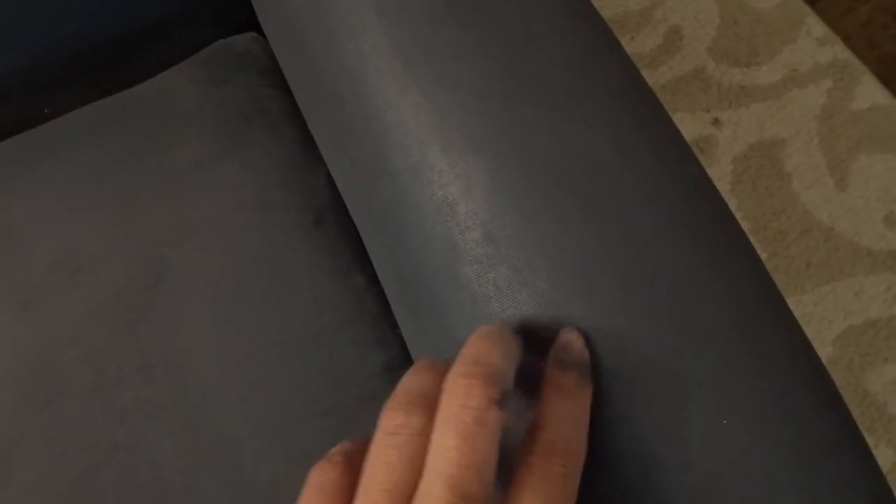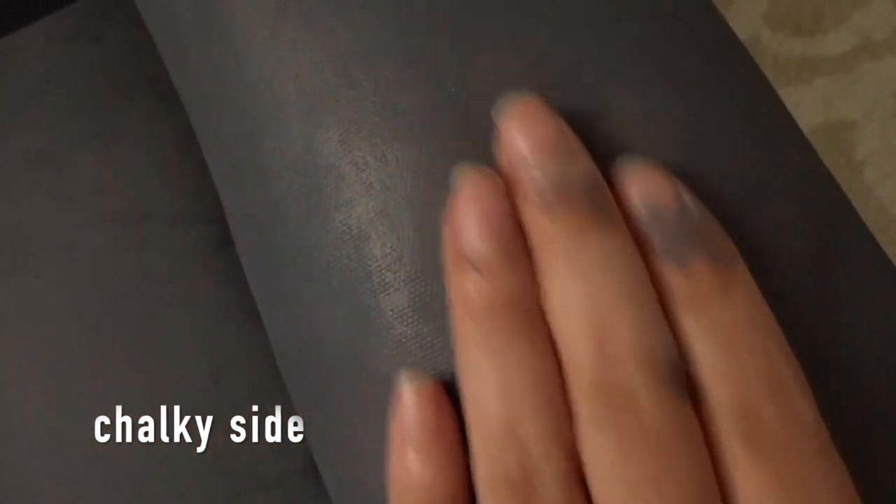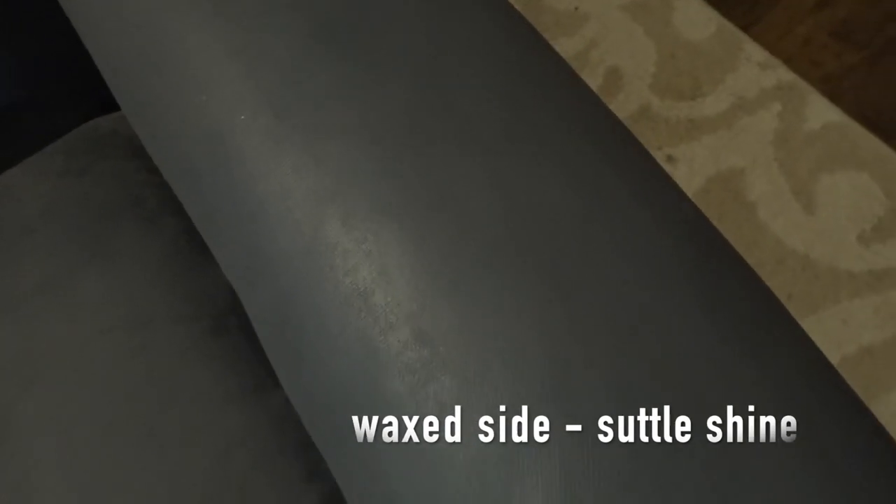You can easily feel it on the areas that you have not put wax — it will have this rough, chalky finish. The areas that you have already used wax will feel very soft, very smooth and velvety, almost like a leather, nice soft leather-like material.